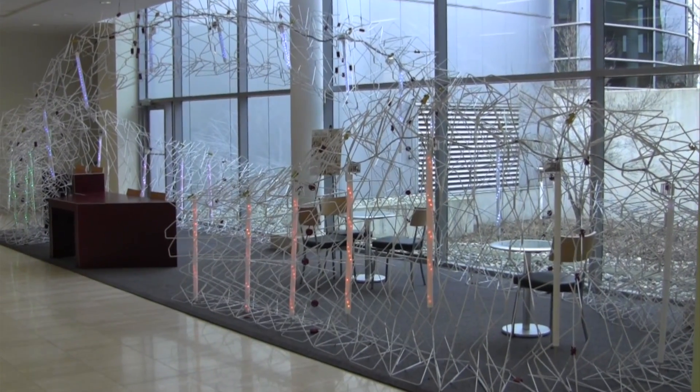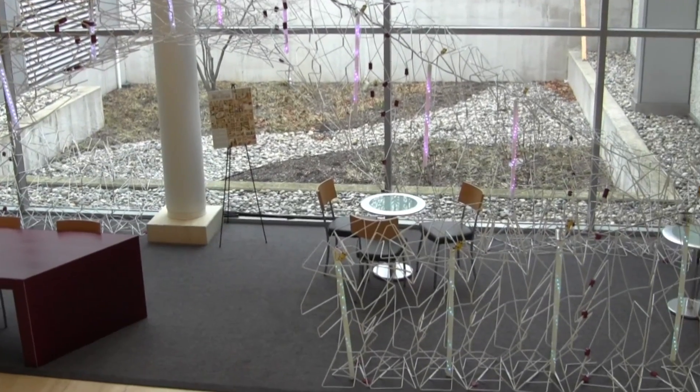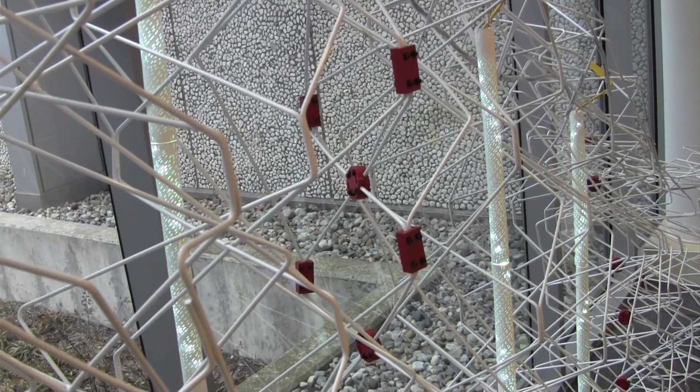I'll be happy to think more about people being inspired by the installation — not only by how the installation behaves, but also how in the future they can use digital devices as materials to play with and improvise. That's the goal for me. I want people to think of electronics, to think of devices as materials, as easily accessible tools that everyone can use to express themselves.